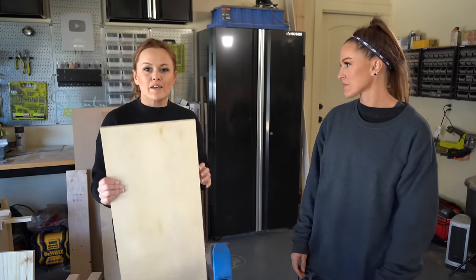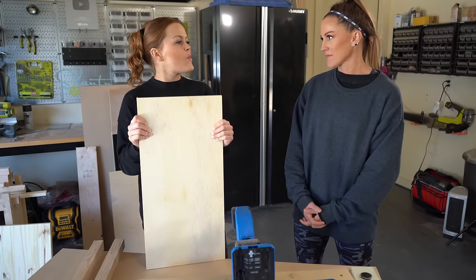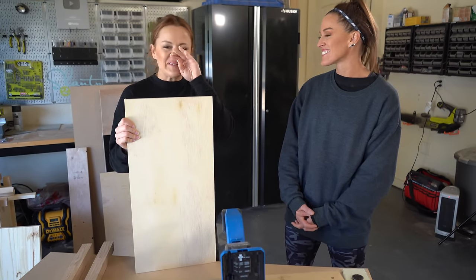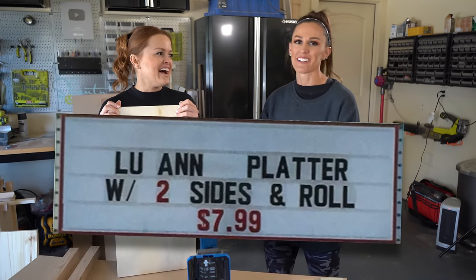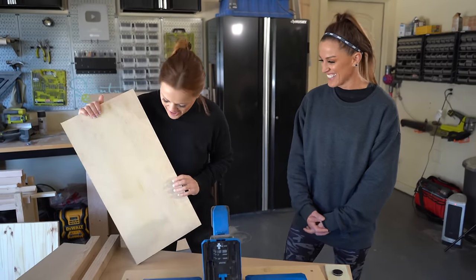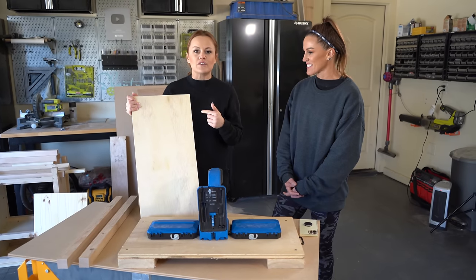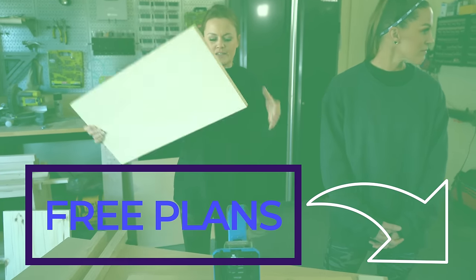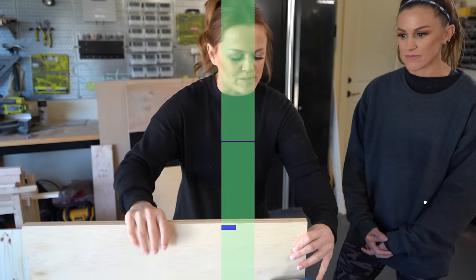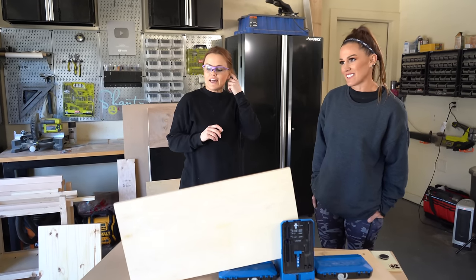Step one in building this super cute nightstand is adding our pocket holes to our plywood. I'm using Luan plywood — is that really what it's called? Like a Luan platter from Lubies. We are using plywood for the sides; I've already cut them down to size. These are 11 and three-quarters inches wide, and that will be in the plan so you don't have to remember it. I'm picking my ugly side. We only have one pair of safety glasses between us today, so whoever's holding the drill wears them.